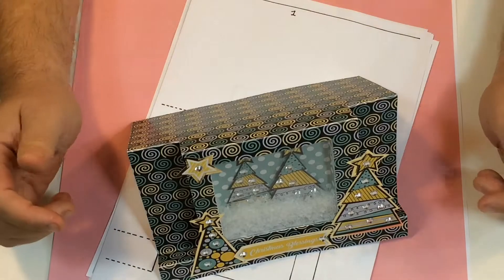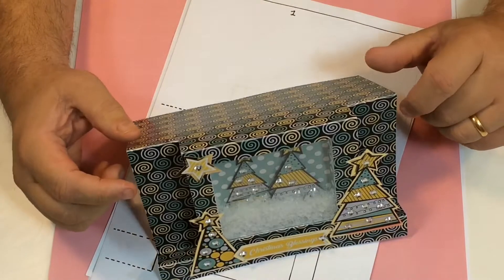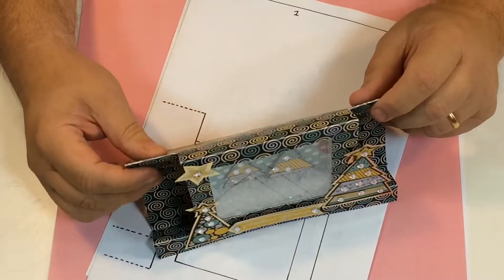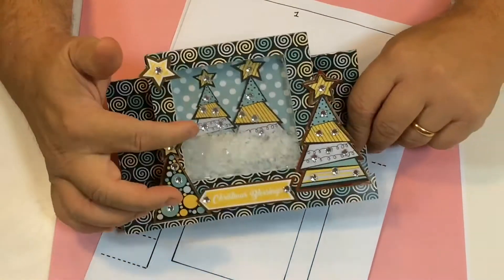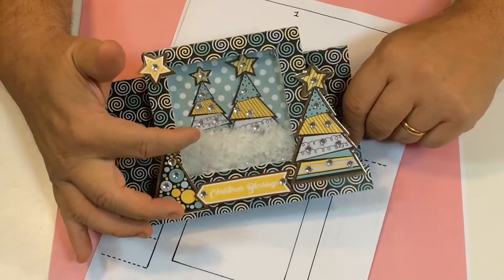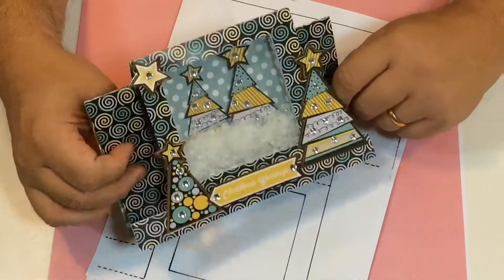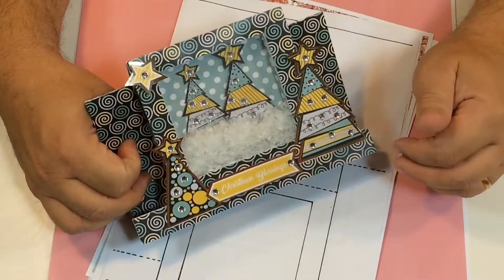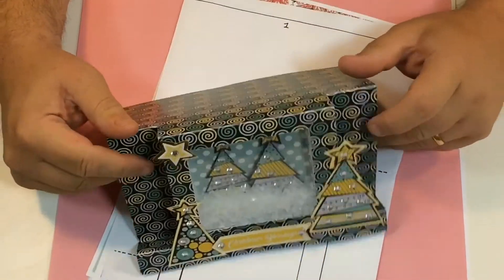Good morning everybody, welcome to Get Creative! Today we're going to be making a stepper card, similar to this one. This is not the design we're going to be doing — we've got a poinsettia one — but you can see it's got a recess in there where I put snow. It was supposed to be a light covering of snow shaker, but it's more like a drift on that card. We're going to do the technique to make that card.